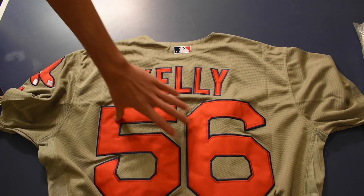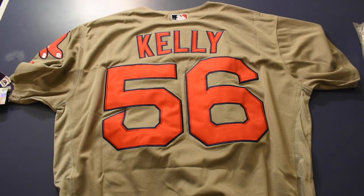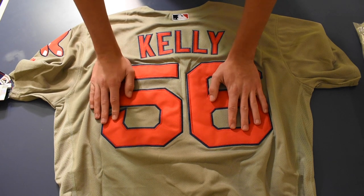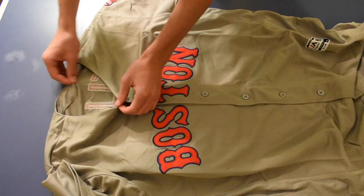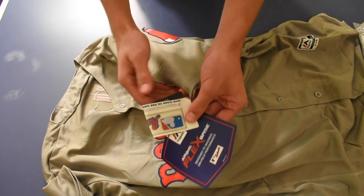Just looking at the jersey in general you can tell it's fake because of the stitching and the numbers are a little big. I'm not really a baseball fan so I can't really speak to that, but from the looks of it it looks pretty legit for a cheap jersey. As far as tags are concerned they actually try to be pretty legit with their baseball tags, so that's the Joe Kelly jersey.